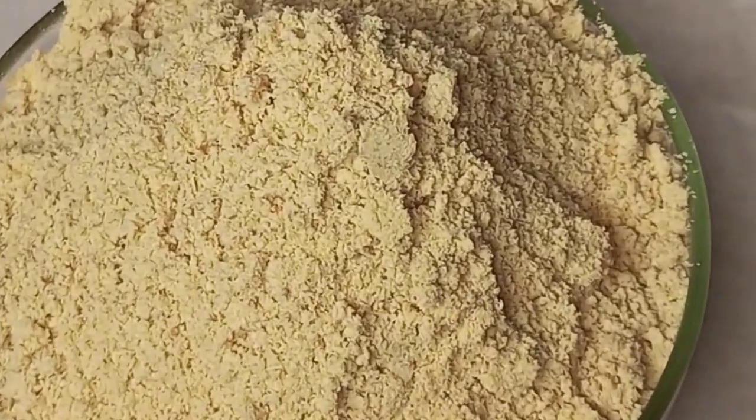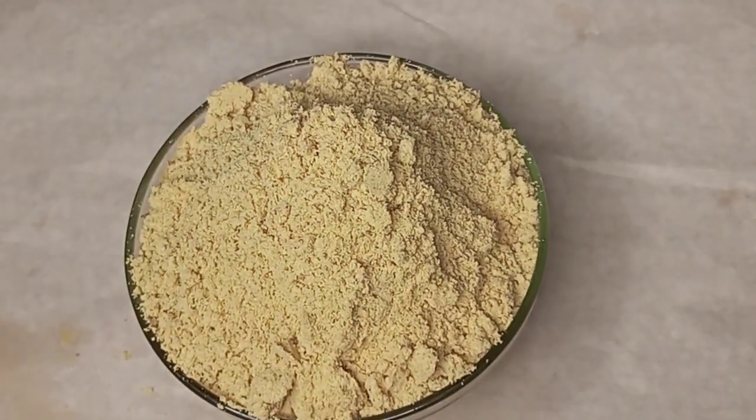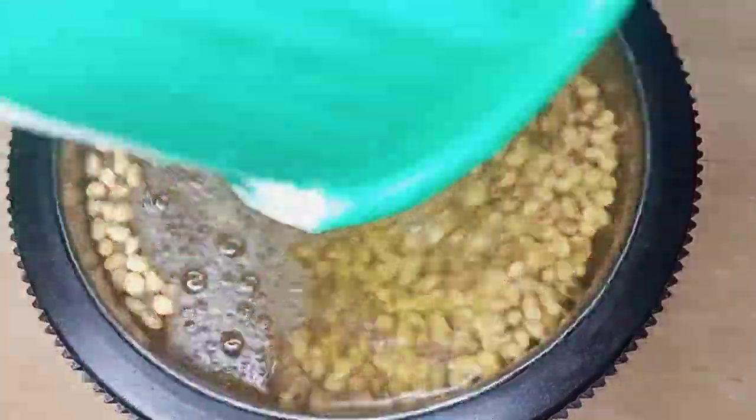Welcome everyone. In this video I'll be sharing with you how you can make your own homemade soya bean powder at home. To get started, here we have our soya beans. I'll just pour water and soak it overnight.